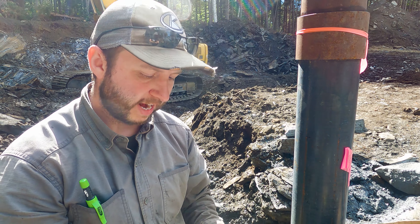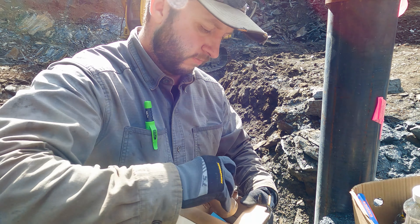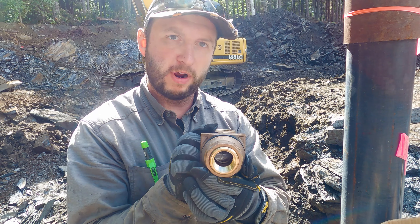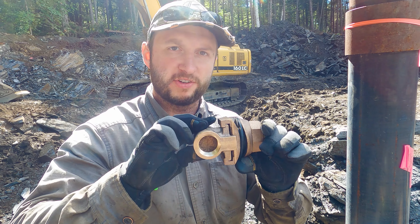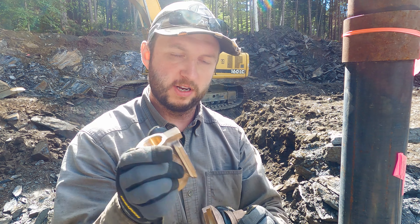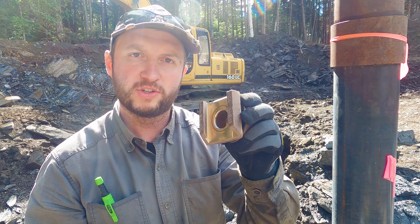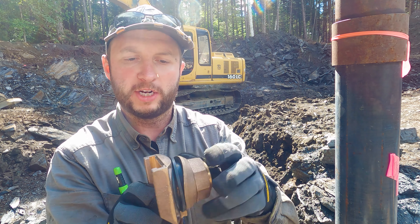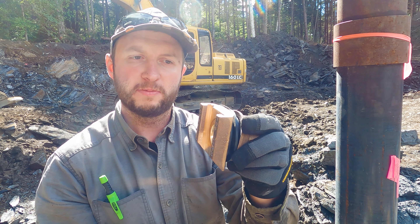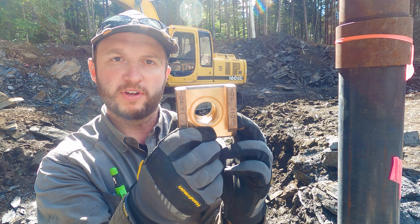The pitless adapter — if you haven't seen one before, this is ours. We have the Campbell B10 XLF, a brass one-inch pitless adapter. It looks like a T — it's got a thread on this side, a thread on that side, and a thread on that side, but they're not all connected. It's a two-part piece of equipment that disconnects, so this piece just slides in the top.